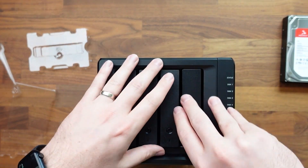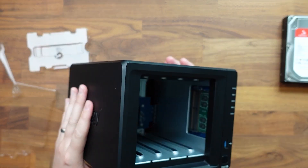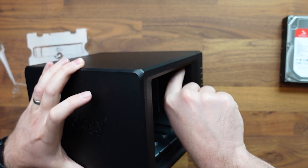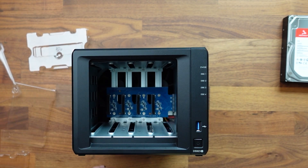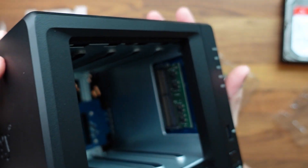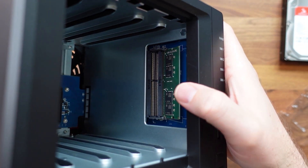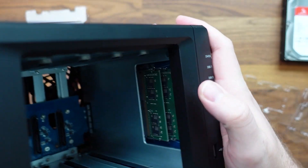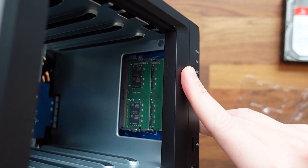Now I want to install the RAM. We're going to pull all the drive trays out, because the RAM slots are inside on the side. Right here you can see the RAM slots — it comes with four gigs already, so we're popping that one out. We're installing our two 16-gigabyte sticks. I needed to make sure the stick was pushed all the way down so the ribbon wasn't sticking up above the slot. Push it in, snap it into place. Both sticks are now in.